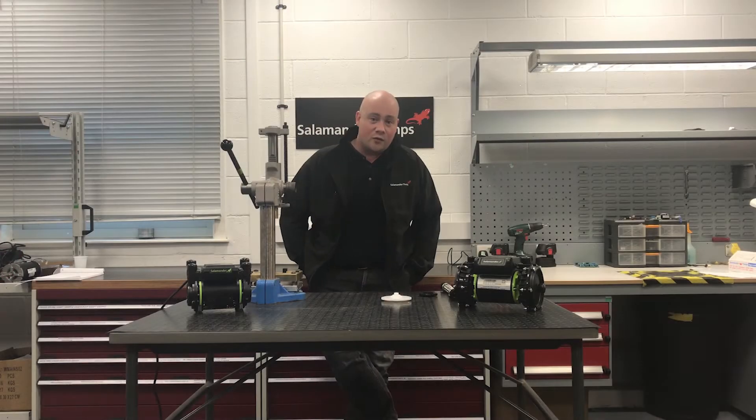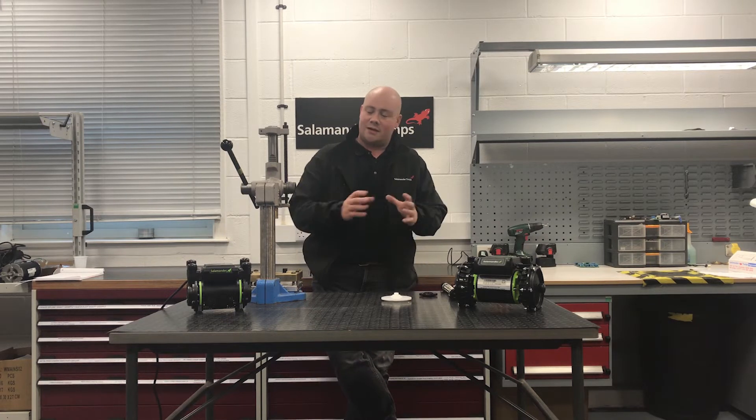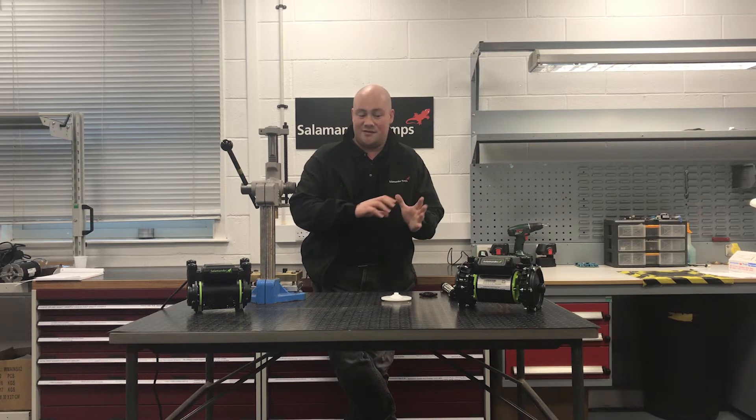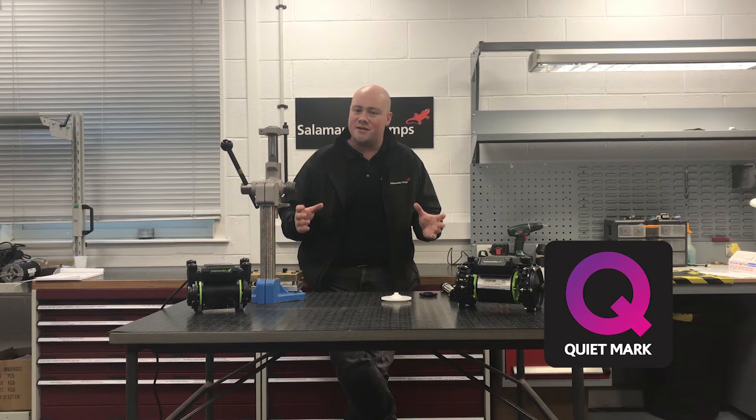Now that we've looked through some of the differences between the two pumps, the technology we've built into these pumps has allowed us over the last few years to gain Quiet Mark on the vast majority of our pumps.